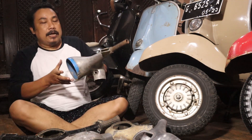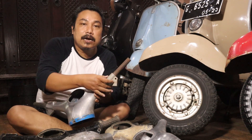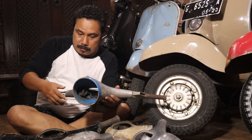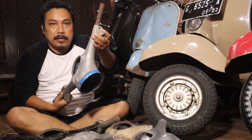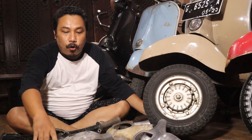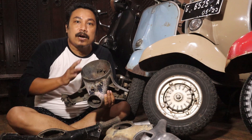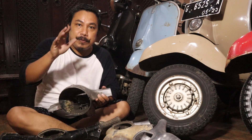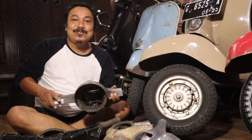Pastikan stick kirinya original, karena sekarang banyak yang gantian. Yang lainnya, kode-kodenya — biasanya kalau setang orisinil ada kode-kodenya. Tapi bukan berarti yang tidak ada kodenya tidak orisinil juga. Itu nanti kita bahas di video berikutnya.